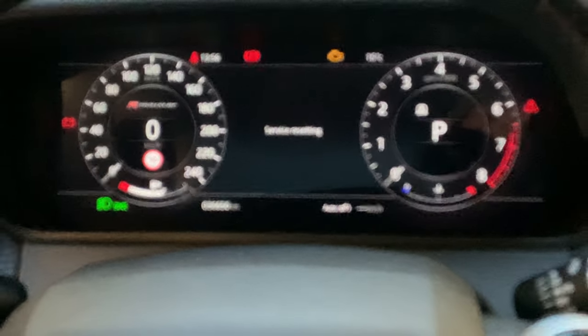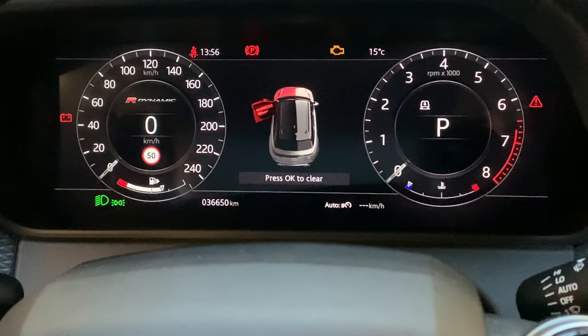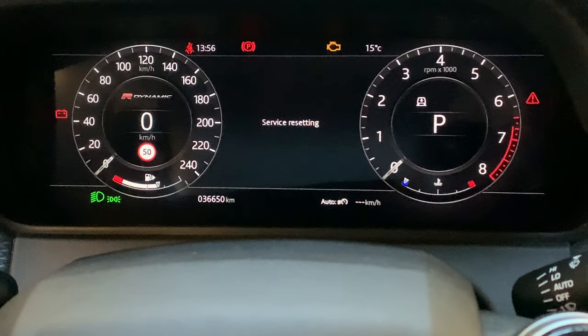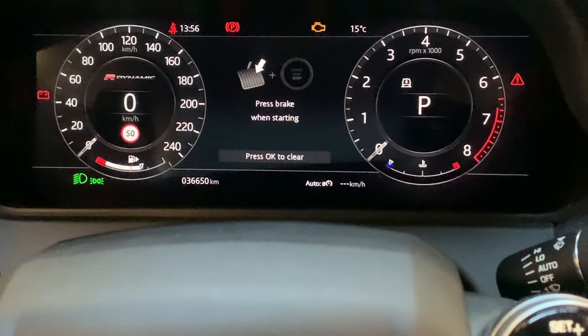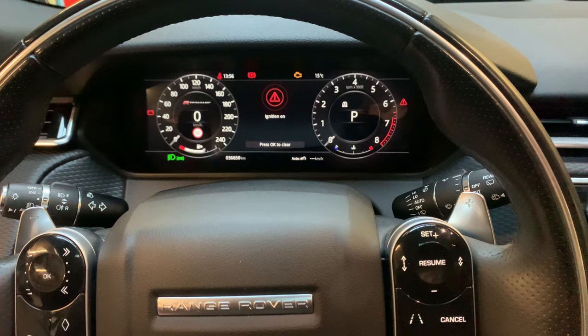Like this. Once you've seen that, you can let go of both pedals and the service indicator has been reset to the new date and the new mileage.